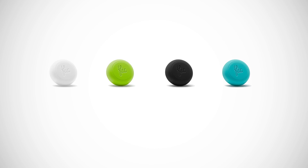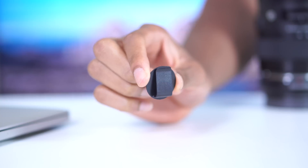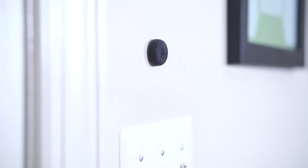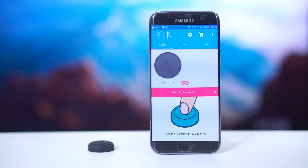I got mine in black and you can get it in a variety of colors. Also in the box is a clip accessory that lets you pin it to your purse, backpack, or keychain. It also has an adhesive sticker on the back so you can stick it on your fridge or wall. Inside it comes with a replaceable battery that should last up to 18 months, so no need to worry about charging.